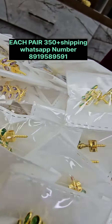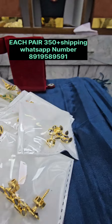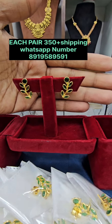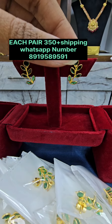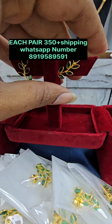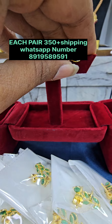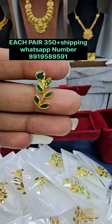These earrings are priced at 350 rupees. We have a collection of colors, including a beautiful green color. There is a screw back on the back side, which we charge 100 rupees for, but we always include a screw back. These are 100% gold with a stone.